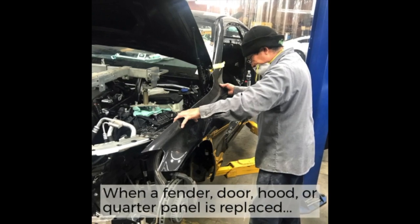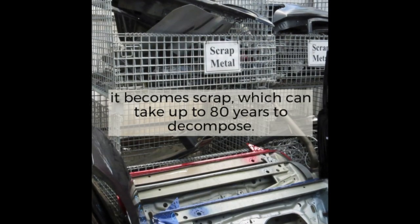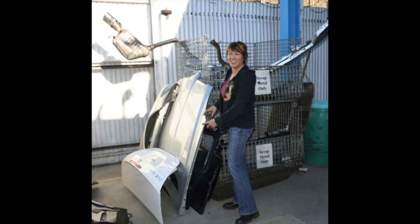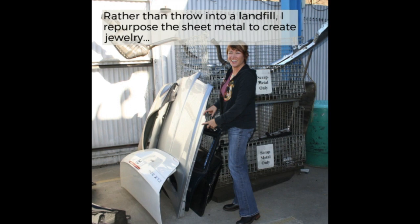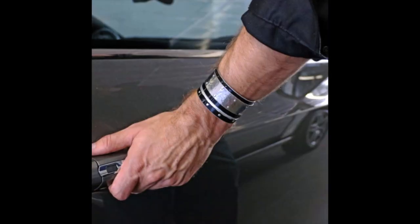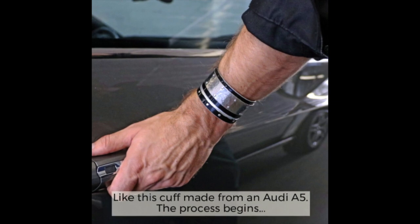When a fender, door, hood, or quarter panel is replaced, it becomes scrap, which can take up to 80 years to decompose. Rather than throw this into a landfill, I repurpose the sheet metal to create jewelry like this cuff, made from an Audi A5.